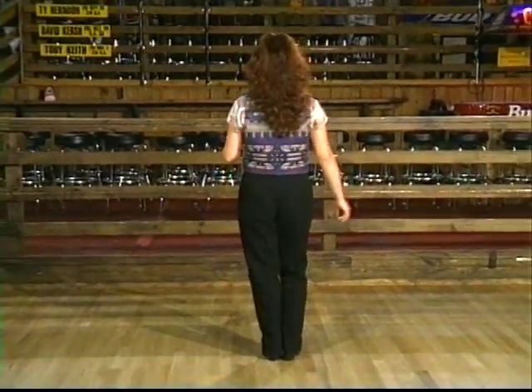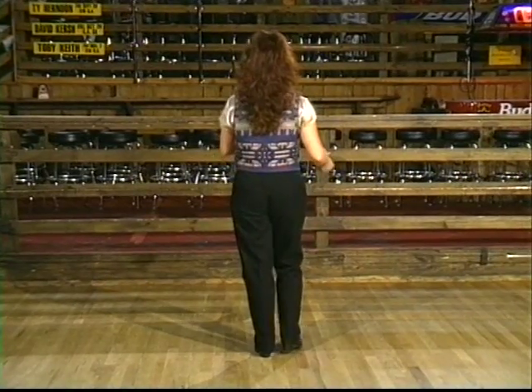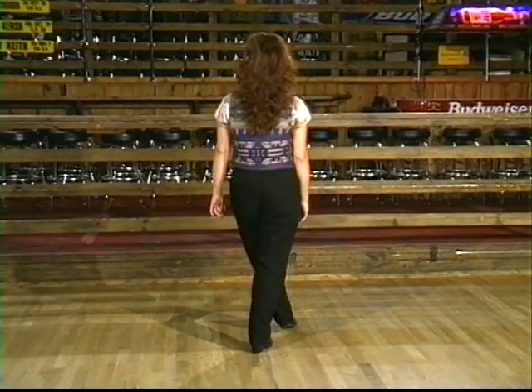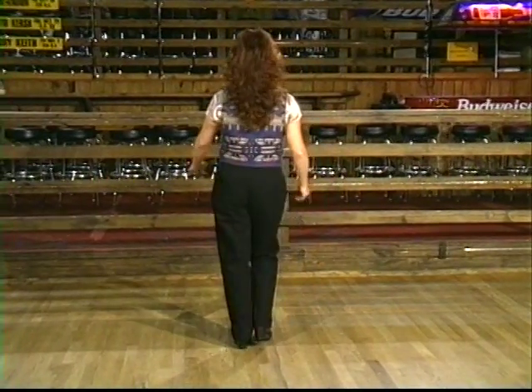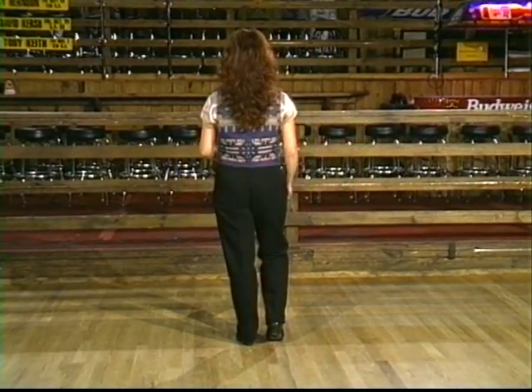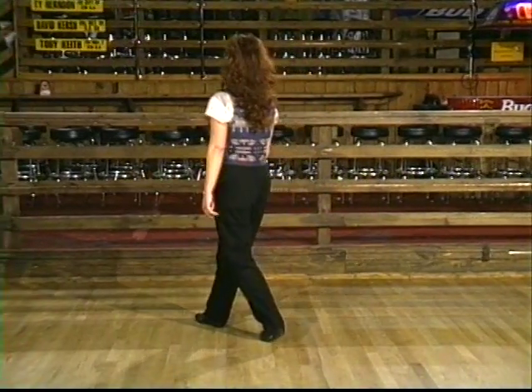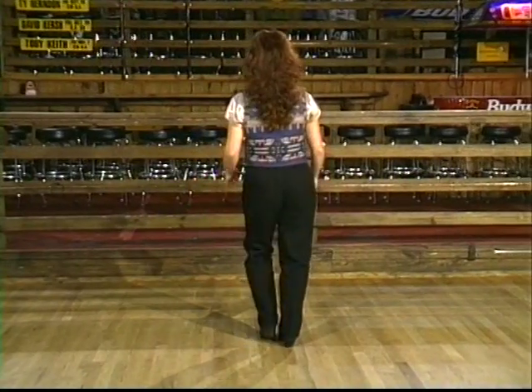Starting with our left foot, we're going to do a rock step cha-cha-cha, crossing left over right. Rock step one, two, do a cha-cha-cha in place — left, right, left. Each time it changes weight. Do the same thing starting with our right foot: cross, rock, step, and cha-cha-cha.